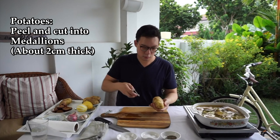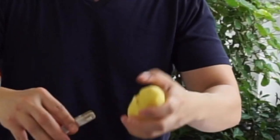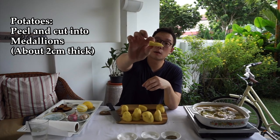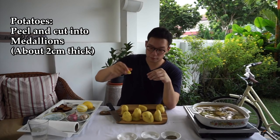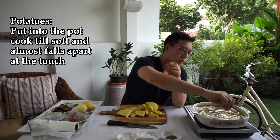Potatoes. I think I'm going to get a bigger pot. That gives it the ability to sort of get a really nice crust when I pan fry it later on. I'm going to put them inside. And now we wait again.